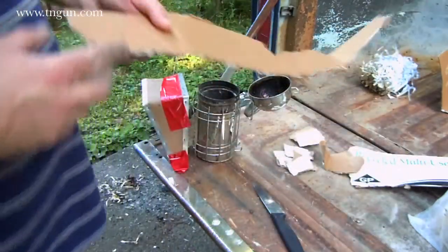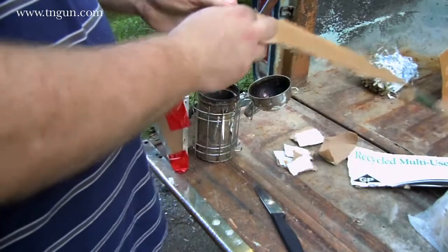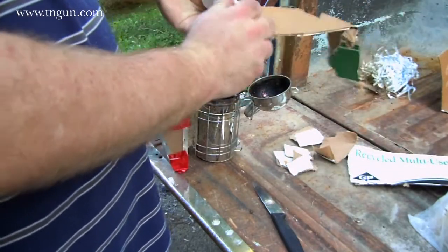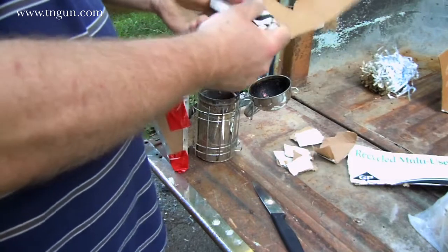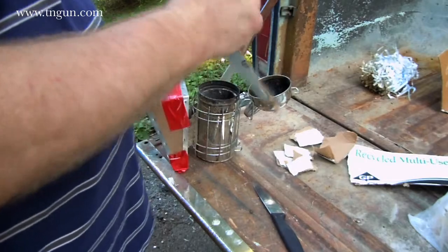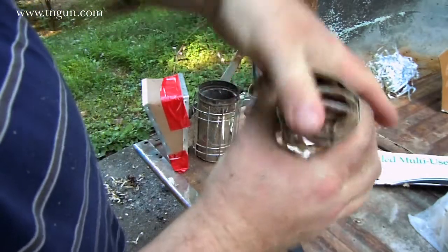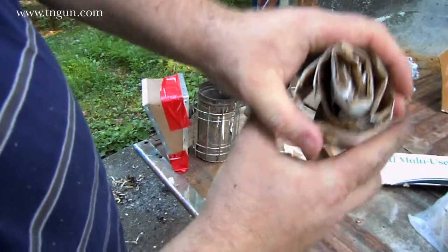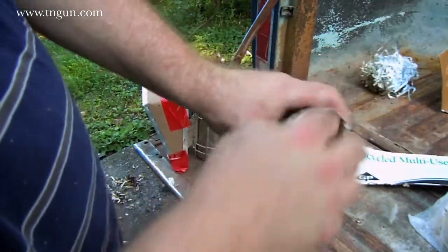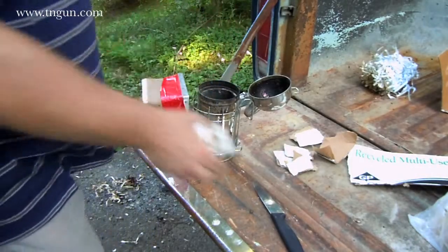Basically what he was doing was lighting the fire and then adding a rolled-up bit of cardboard. When you stick it in there it kind of unrolls a little bit, so it gets some air. It burns down from the bottom but holds all your fuel up at the top, which makes for some cool smoke.